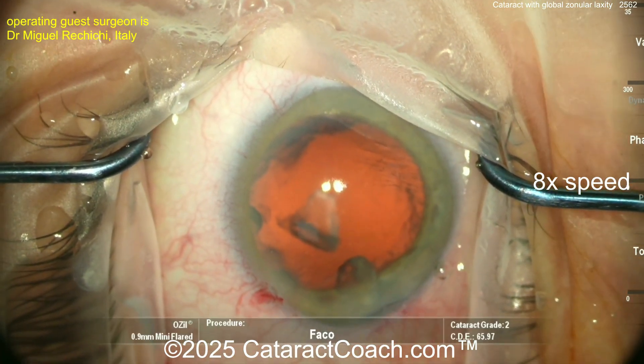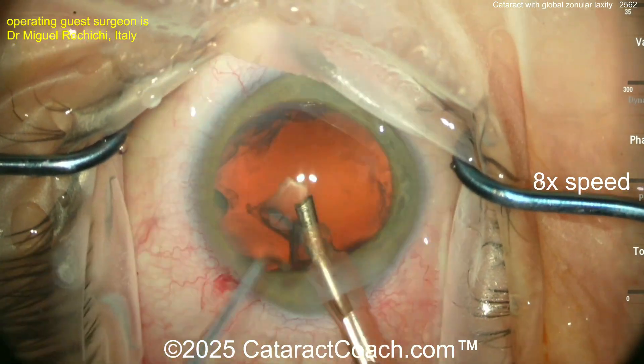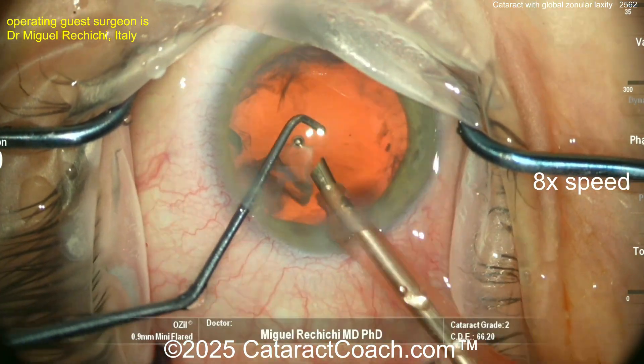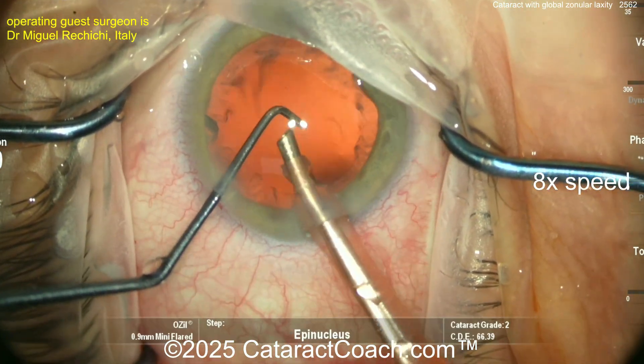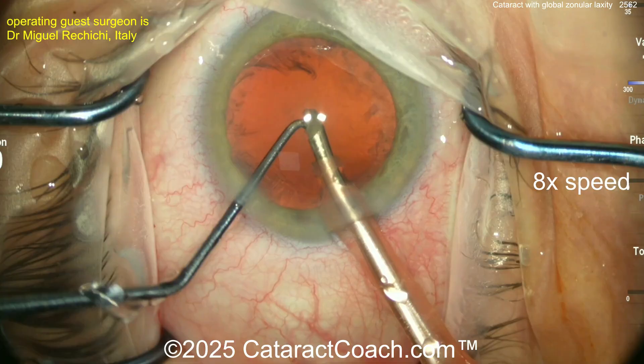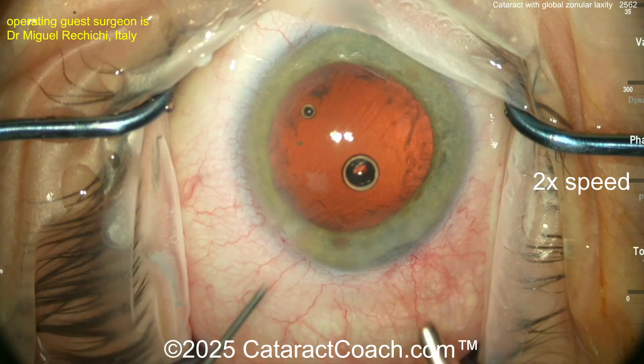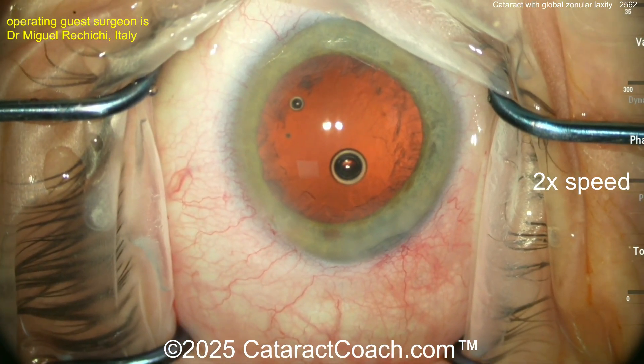You can actually just pull these pieces out of the incision, or go in with a phaco probe again and aspirate these last couple of tiny pieces. The bag looks pretty clean. I like the technique of putting in more viscoelastic here and not letting that bag collapse. Very little cortex remaining.